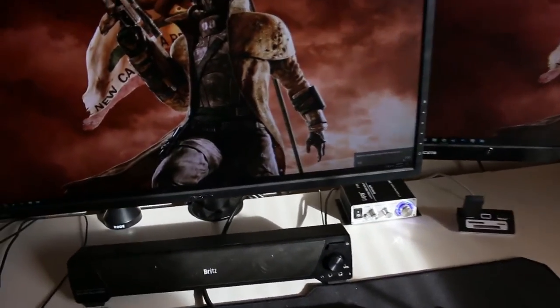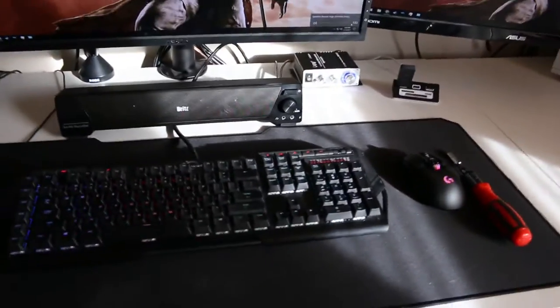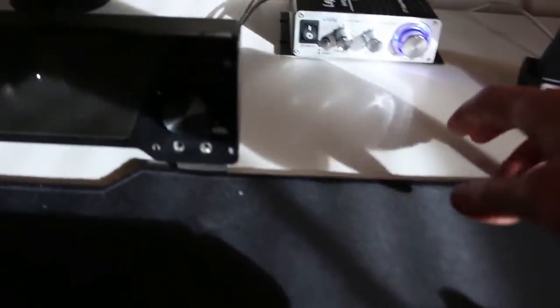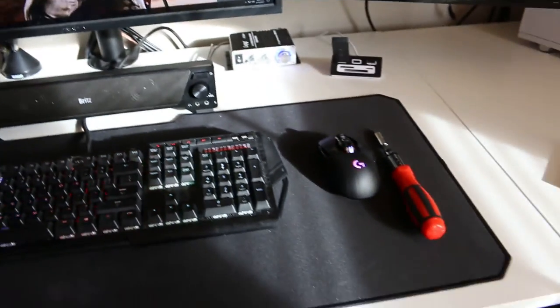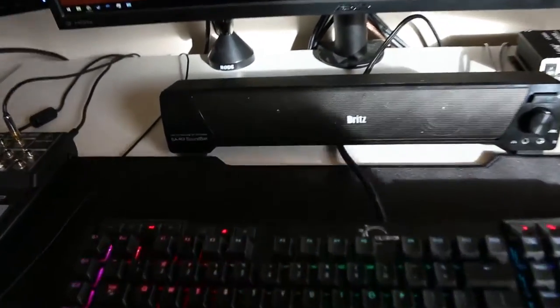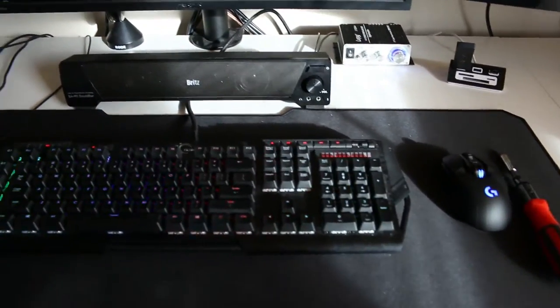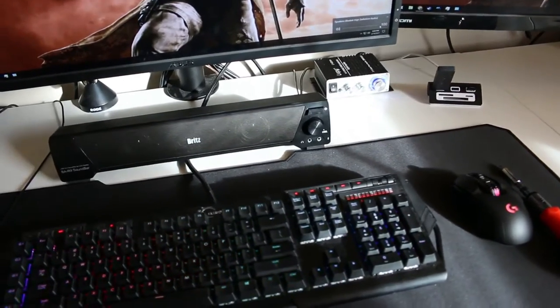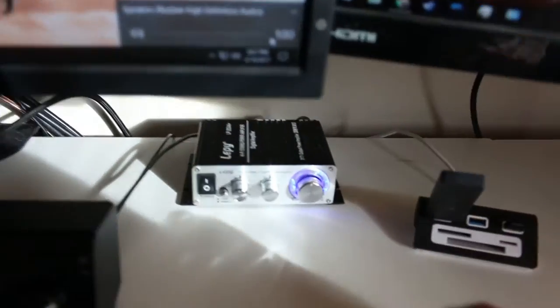This speaker bar will be completely removed because this amp only has two outputs, so there's really no purpose having it in the way — plus it frees up extra desk space. I could probably wire it up as a center speaker if I really wanted to, but I'm not actually going to worry about that.